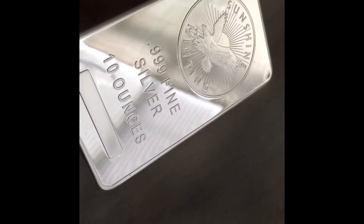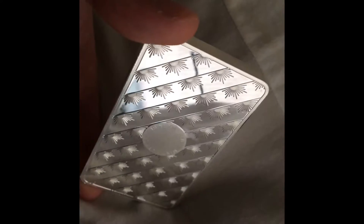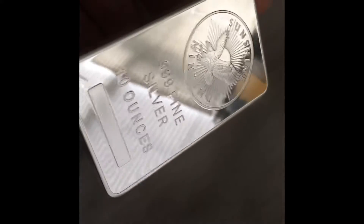Now looking at the second bar — 3 9's. It's one less 9 than the last bar, as you can see. All that means is instead of being more pure, they added some other metals, just a little bit more metals, so it can make it more durable. As you can see here, I'm moving it around — it's a lot more strong, it won't take so many dings and bumps.